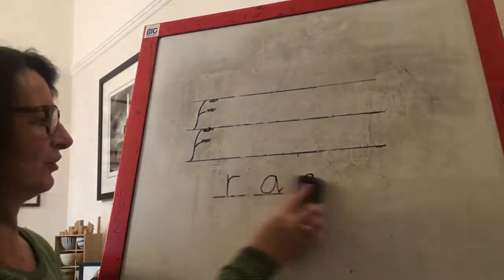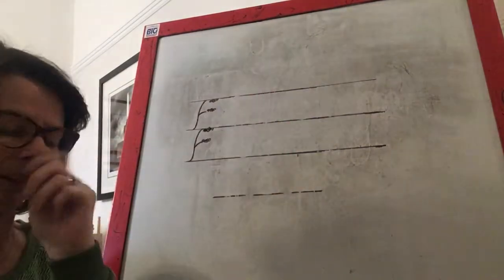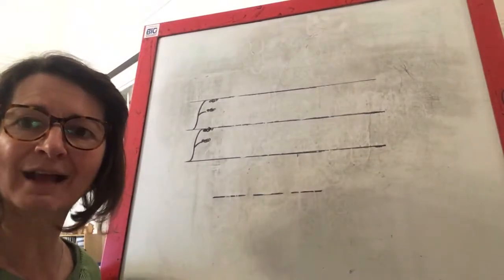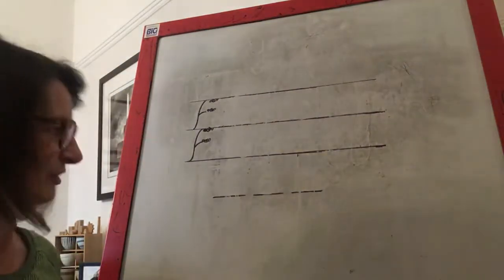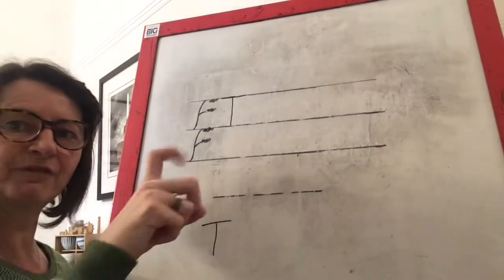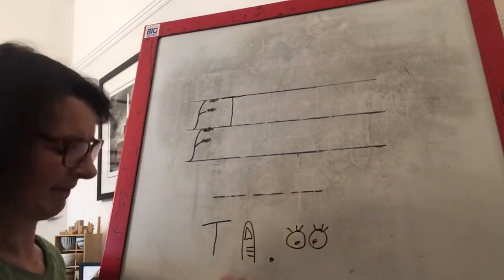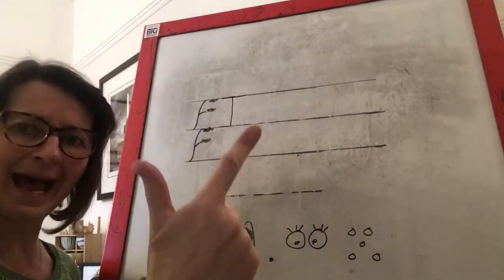Which is fantastic news because now we're going to do our sentence for the day. My sentence today, children, has got five words. Switch your listening ears up. The sentence is: the man had a jog. The man had a jog. Can you say that sentence out loud? The man had a jog. I'm going to help you by writing five dots on our board so we know how many words we need. The man had a jog.